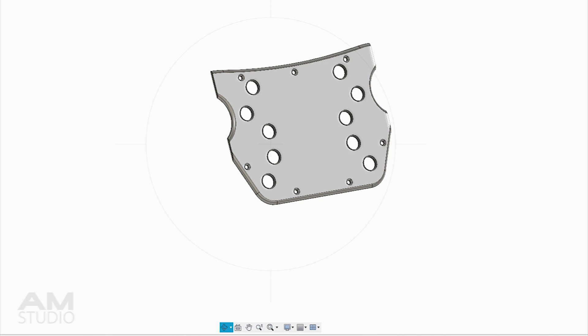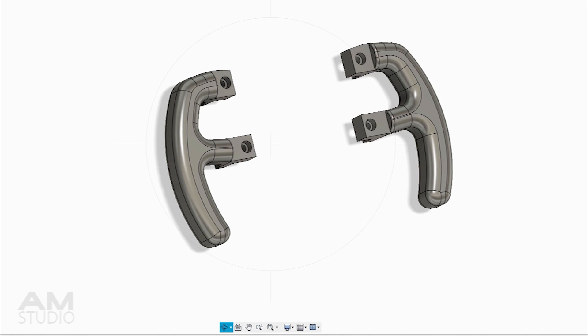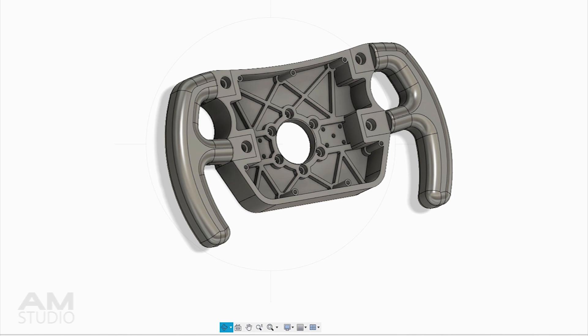For the wheel to fit on the most common sized 3D printers, the handles are made to be printed separately from the main body and to be bolted on.